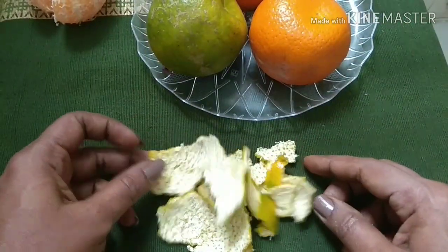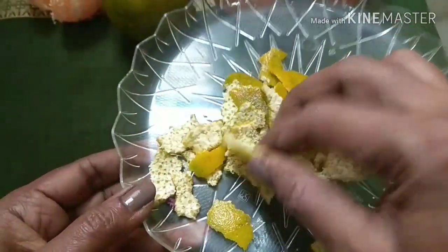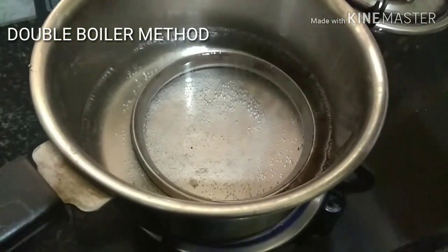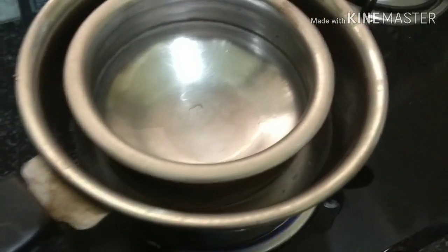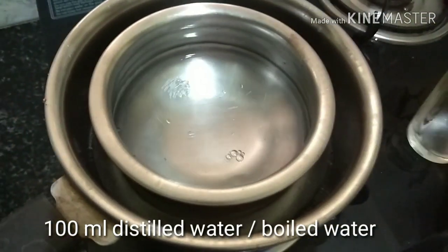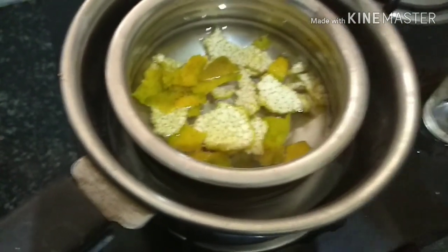As you finish cutting, the peel is ready to be made into toner. I will be using the peel of one orange to make 100 ml of toner. The method is simple — I am using a double boiler method. As you can see, I've placed a pan where water is boiling, and in that I have got a small plate so I can keep the bowl. The bowl should touch the hot water. I'll be using 100 ml of distilled water, or you can also use boiled and cooled water.